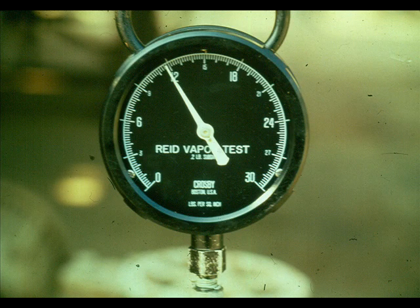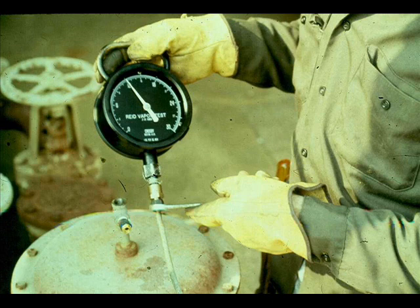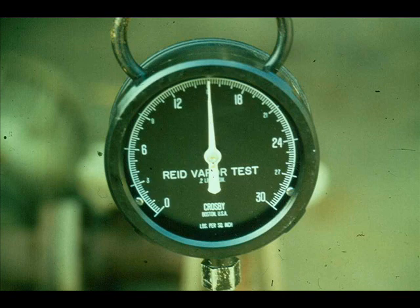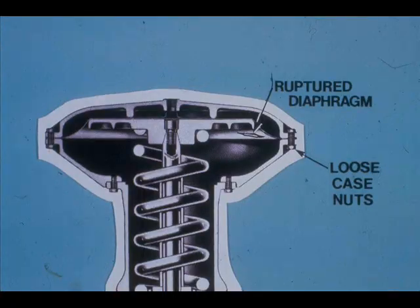Let's assume the controller output is 100%, but we are receiving only 12 psi at the valve. The signal pressure built up to 15 pounds. This tells you that the leak is in the actuator, not the tubing. Study the cutaway — where could a leak occur? A ruptured diaphragm would certainly leak, and loose diaphragm case nuts would cause a leak.